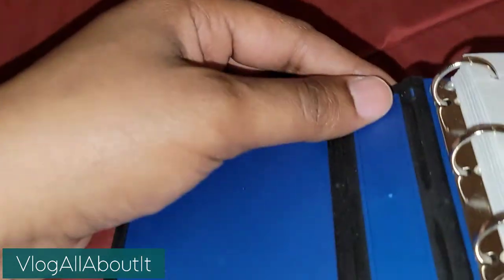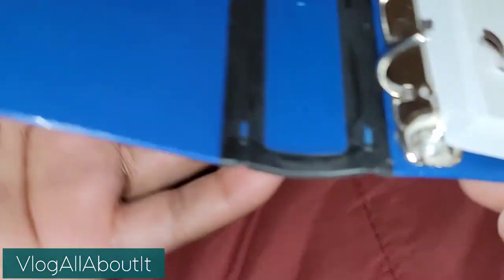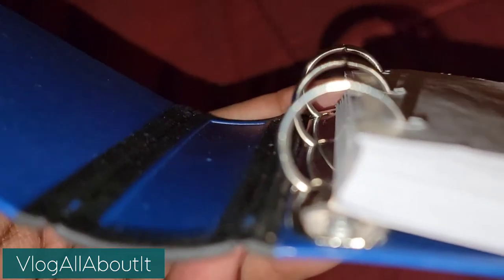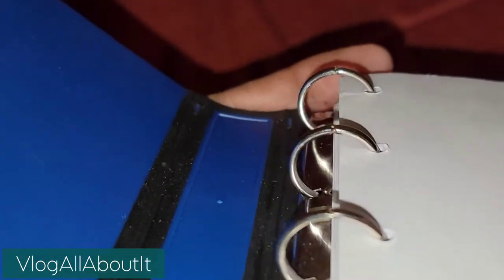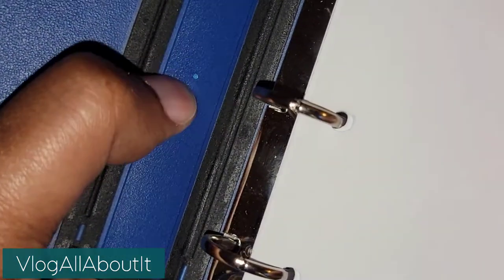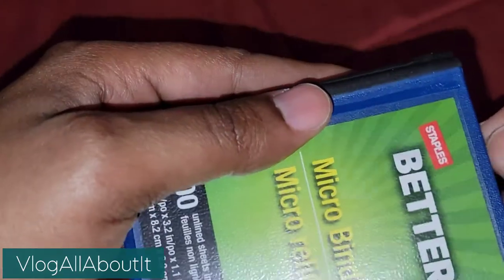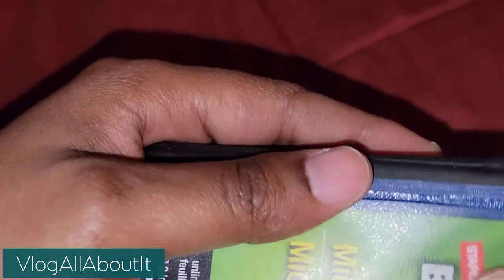There's no slip here like in regular binders where you can stick stuff in. To open this you just pull it open - there's no little clip things down here, you just basically pull it open and close it. It has a nice hearty snap closure, these all feel flush which is cool. There's a slight imperfection here, I guess that's from the molding or whatnot.